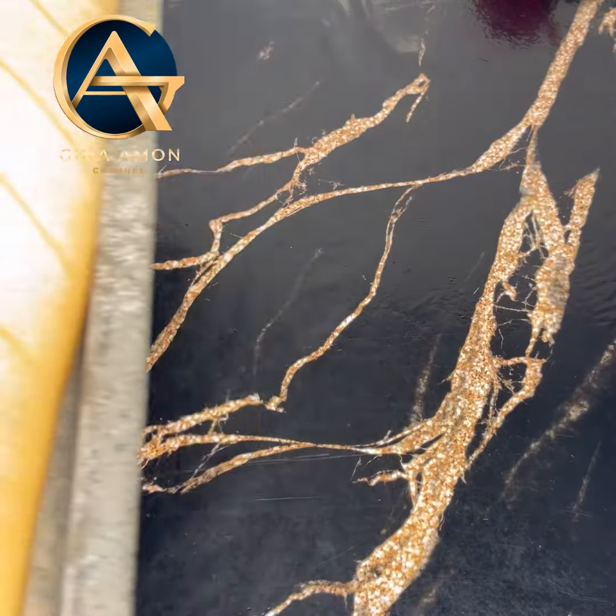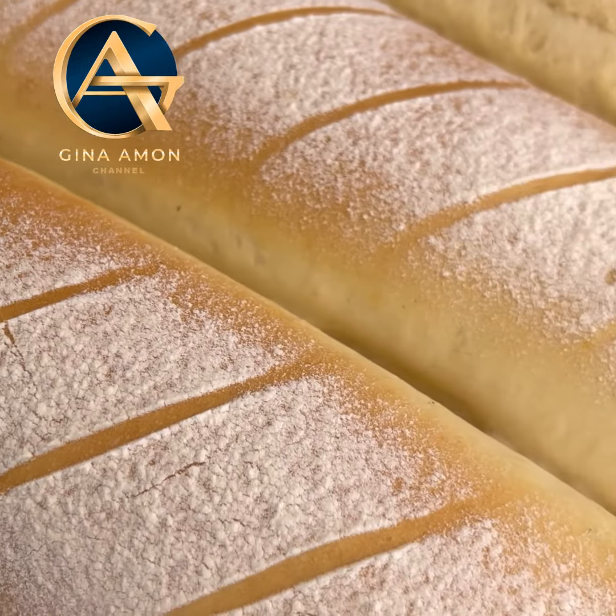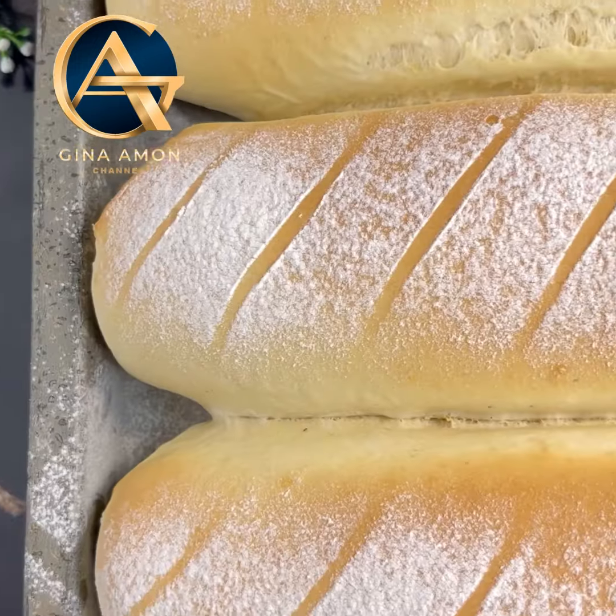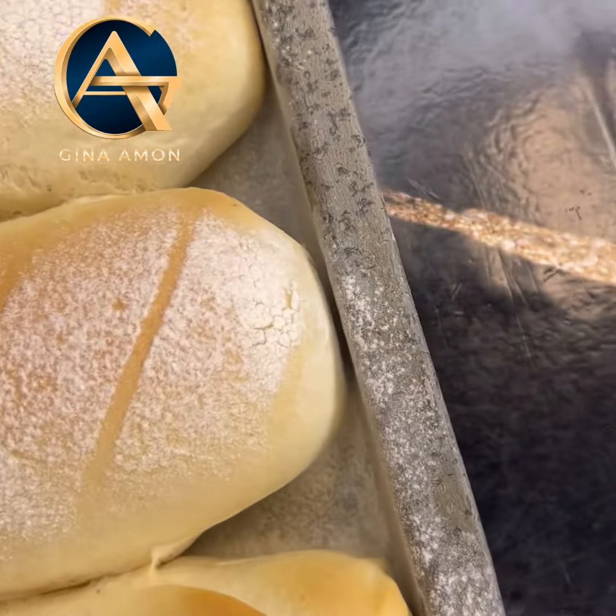Once it has doubled in size, these are ready to be baked at 150 degrees Celsius for 20 to 25 minutes, and you are good to go.